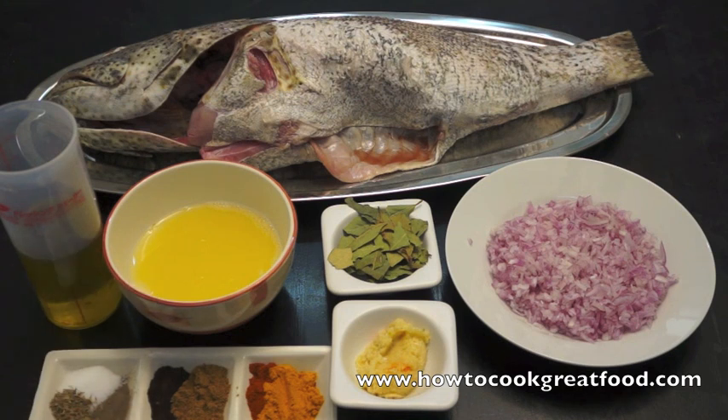I've got equal parts of lemon juice and olive oil. Down here I've got a touch of thyme, salt and pepper. I've got some cumin powder, some black lemon powder, turmeric, chilli powder. They're all about equal parts, like one teaspoon each.